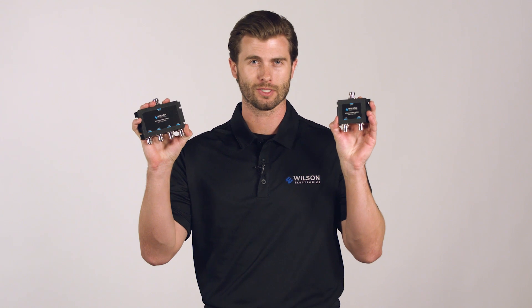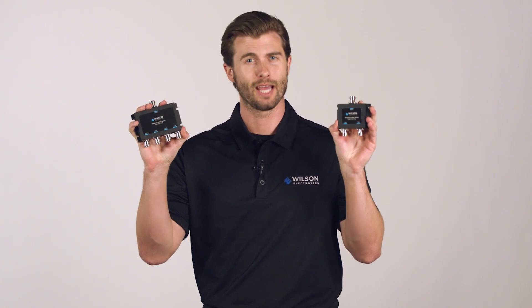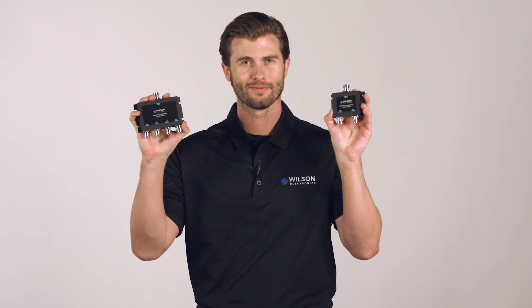Recently, WilsonPro changed the design of their splitters to take up less room and make it easier to install. Previously, our splitters have been designed with output ports on the sides of the splitter. Our new inline design takes up less space and makes for a cleaner installation.